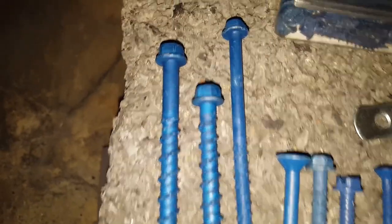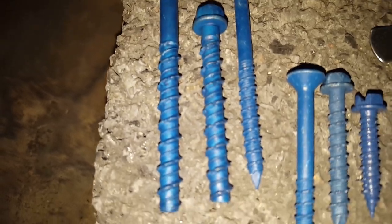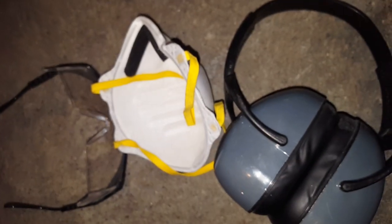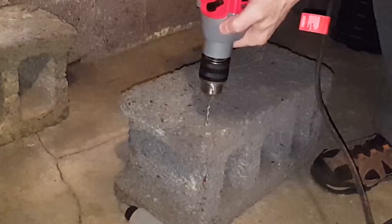This flat countersunk one requires a number three Phillips — actually, this one is a Torx star bit. What I'm going to do with that one is install a two-by-four to brick — that'll be a different video, but the concept is the same. Other tools you'll need are personal protective gear: eye protection, a face mask, and some kind of ear protection. Alright, let's get to drilling.